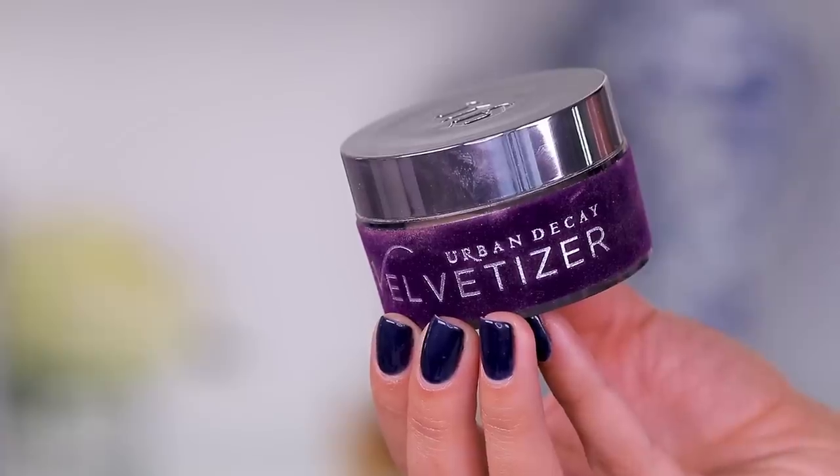Hey guys, welcome to today's video. We're going to be testing out something called the Velvetizer. This is a really crazy, strange product. I didn't really know what it was for until I dug around and did a little bit of research. And now that I know what it is, I'm like, you're strange. Why have there not been more videos about this?